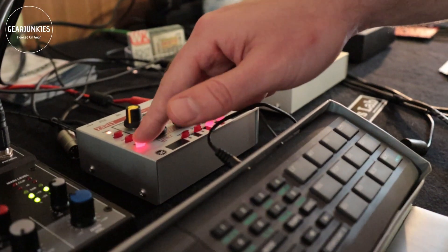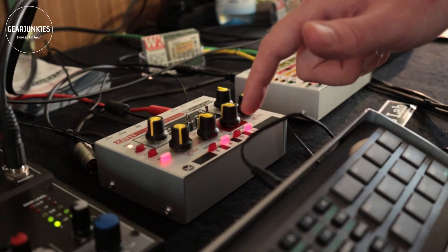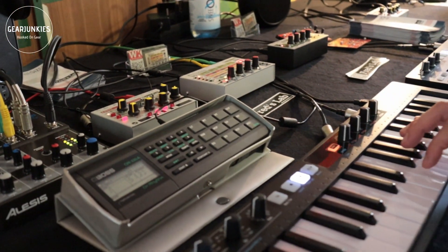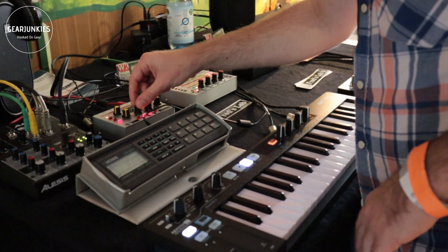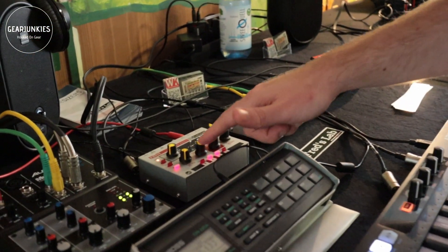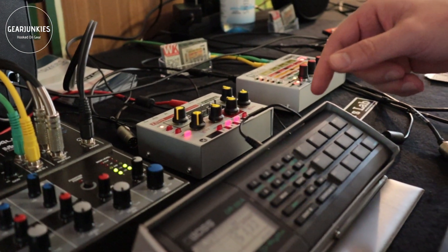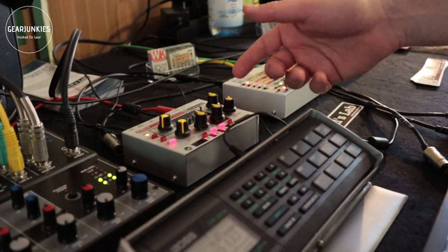Of course the sequencer has multiple patterns that you can switch from live. You can also transpose them with the keyboard and record your own patterns step by step. The step sequencer has 96 steps and you can also configure ties and breaks for these steps.